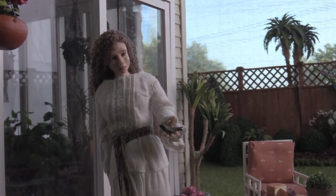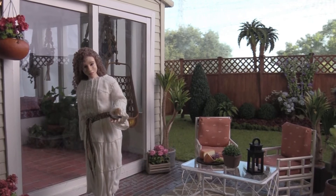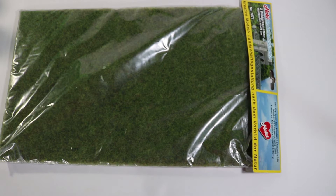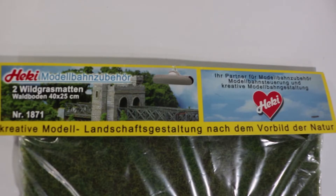The sunroom is made of foam core, so it's light enough that I was able to use foam core as the base. I covered the base with this hecky grass mat that I found on eBay.